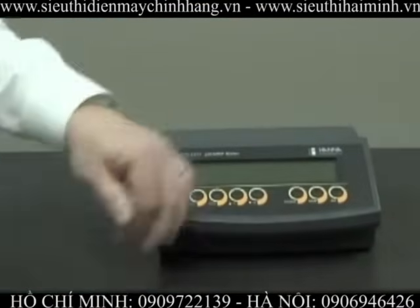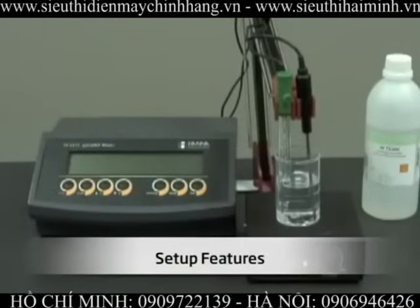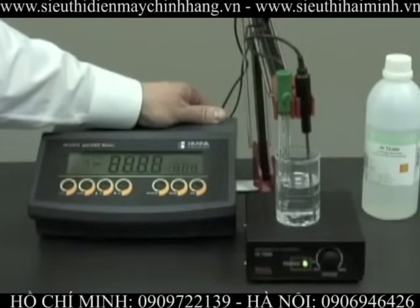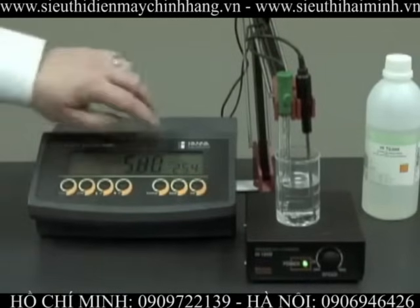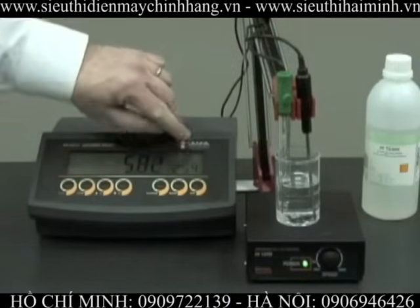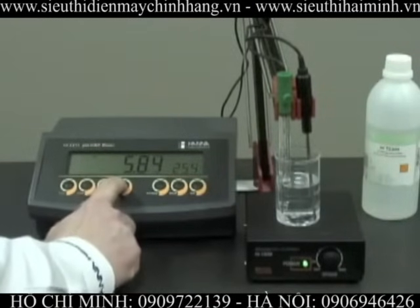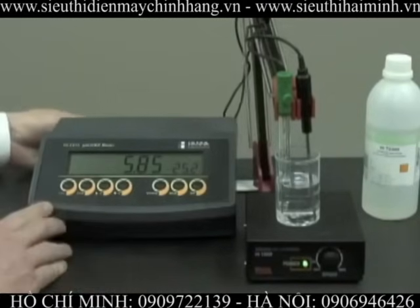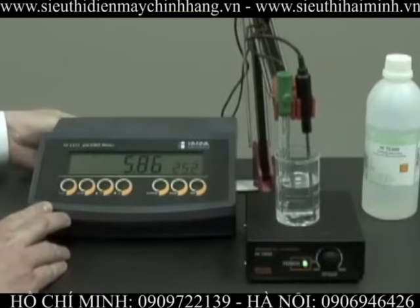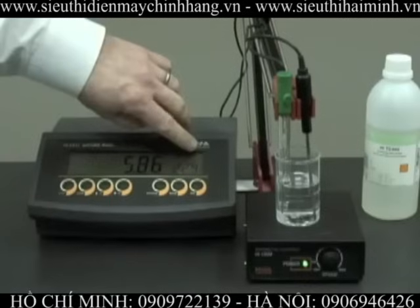Now I'd like to turn this unit on for you. We've connected the probes to the meter and we're ready to turn the unit on. At the moment, we're in manual temperature compensation mode — you can see the flashing C. In this mode, we can increase or decrease the temperature as necessary. When we connect the temperature probe, it automatically turns to automatic temperature compensation, and the C is no longer flashing.